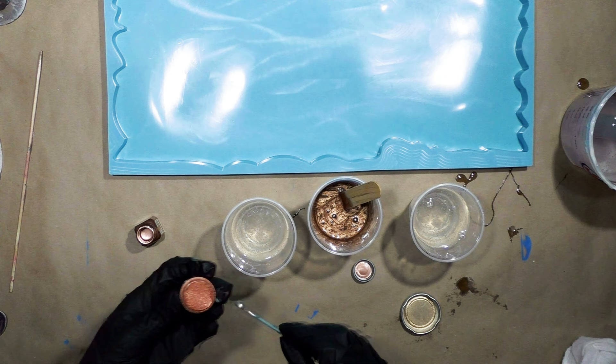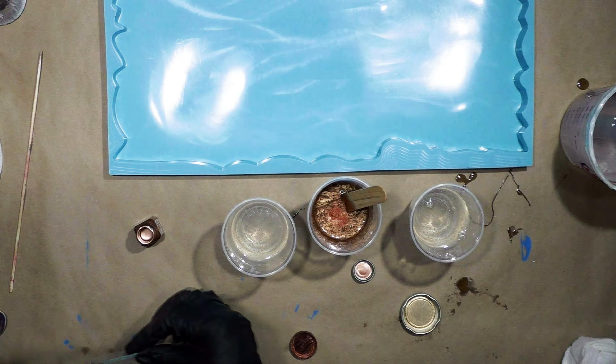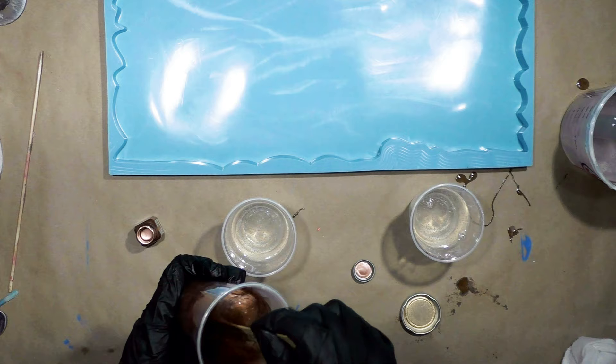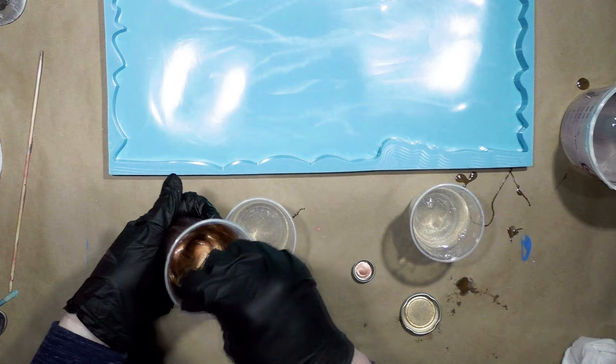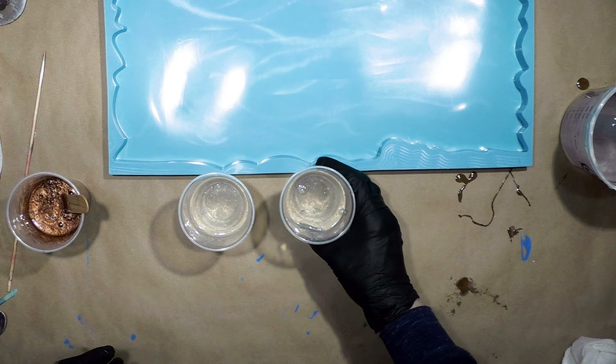I'm going to use a scoop of this auburn — that's by Etsy Funshine Color Shop. I really don't have a formal plan for this. I just know I'm going to do it in white, gray, pewter, and copper. I would love to get a geode thing going on just by pouring it, but I don't know that it'll work that way — it may just gravitate toward the center. We will see.